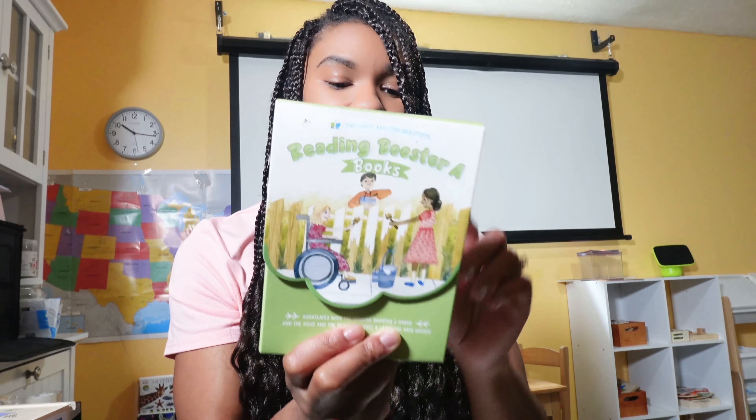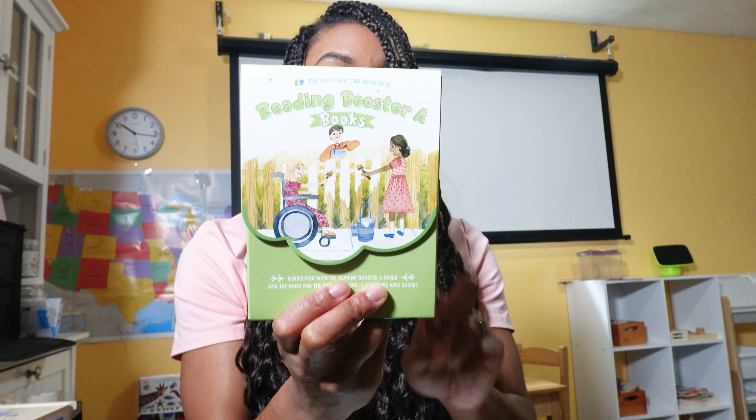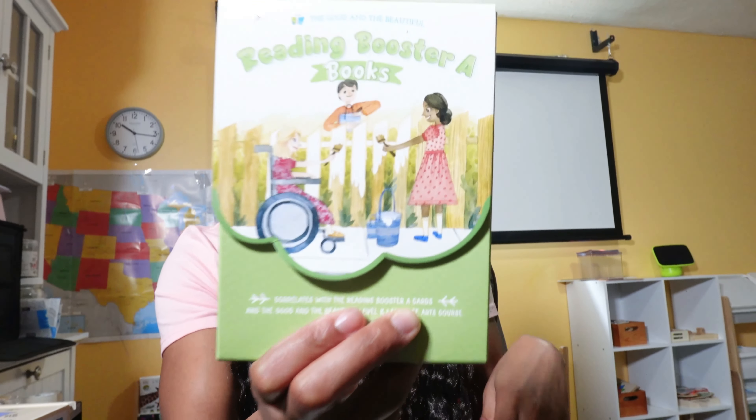I do think he would have been able to get through the language arts course without mastering that, but it made things so much easier. The reading booster books contain 20 books covering CVC words, sight words, word families, and words ending in CH, TH, ING, and SH. They're super short — about five pages long — and easy enough that as you go through the course your child will eventually be able to read them to you.